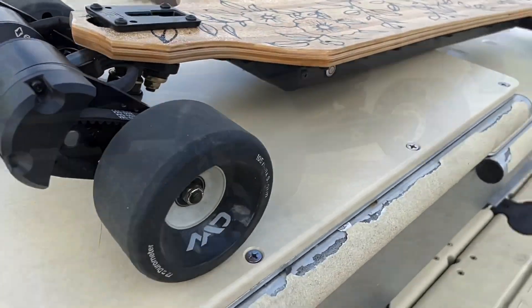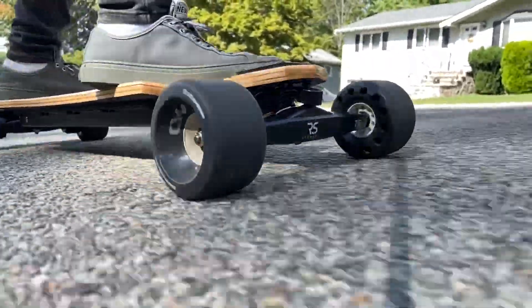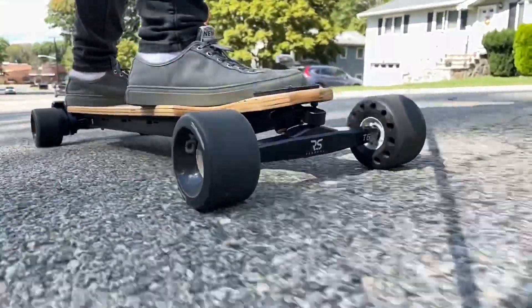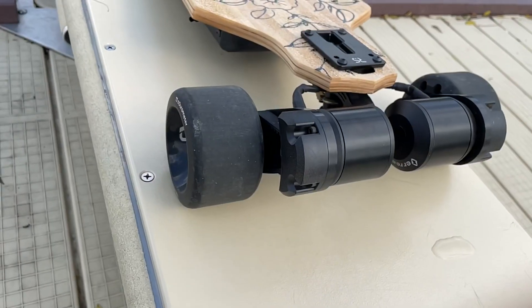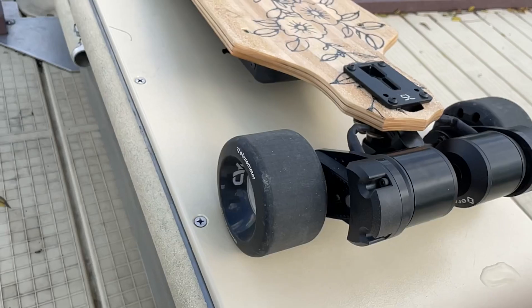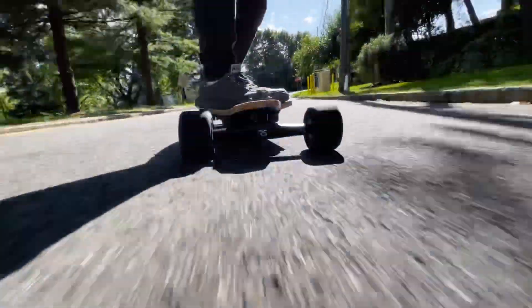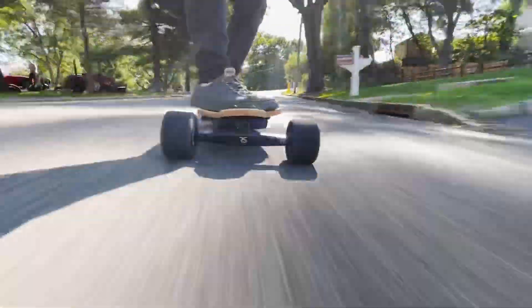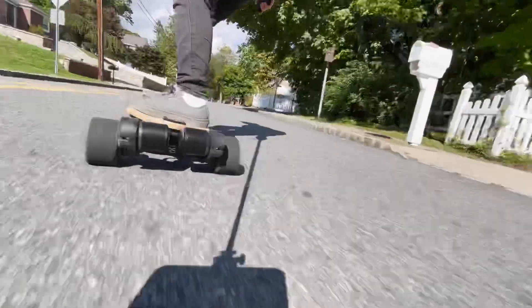As for the Mad Wheels 105mm on the RS — this is where I truly believe the board really wakes up. When you put these wheels on, you're going to gain acceleration, range, and agility. These wheels grip extremely well. I did a full review on the Mad Wheels itself, but with this combination it's just absolutely perfect.